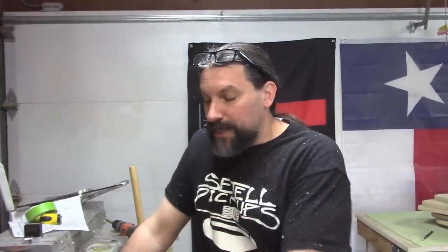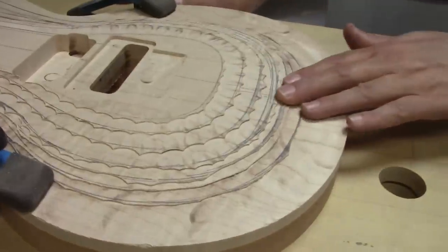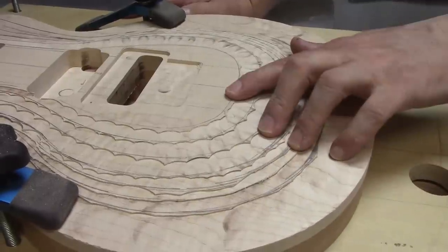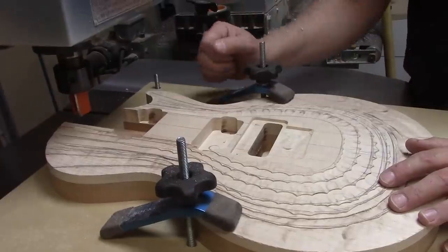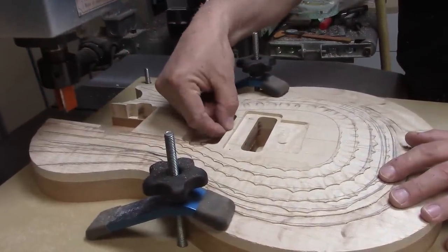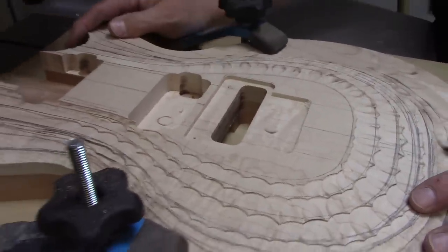We've got all of our steps in. As you can see, this isn't exactly the most accurate process — all we really want to do is eliminate some of this material. Each step is a sixteenth down, so we've removed seven sixteenths worth of stuff. Now we're going to add a two degree angle from the front of the guitar to right back here at this line, and that will kind of help establish some of the carve too.